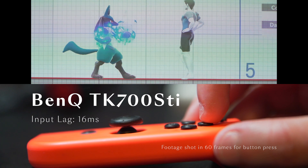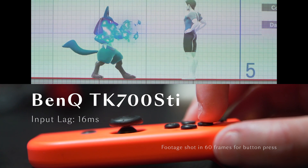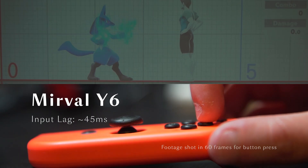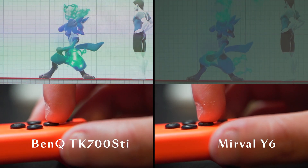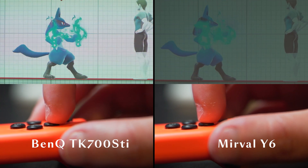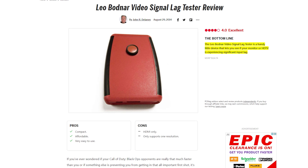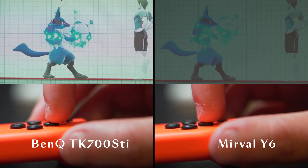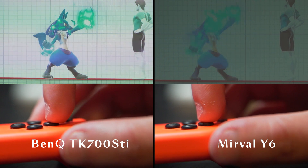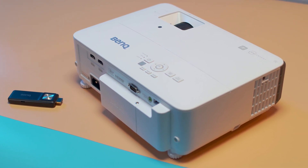BenQ claims that the TK700 STI has a very low input lag of 16 milliseconds, which is practically unheard of in the projector market. I couldn't find any information on the response time of the Merville Y6, but projectors on average are about 45 milliseconds. Now, we do not think this is an accurate representation of an input lag comparison as we are syncing the footage by eye — the correct way is to have some sort of input lag apparatus. However, from our real-life observation, we could really tell that the attack done by Lucario appeared quicker on screen compared to the Merville Y6. I was really impressed by this, as I was skeptical as to whether I could tell the difference, since it was all measured in milliseconds.